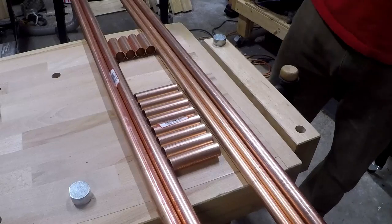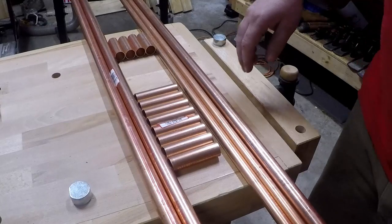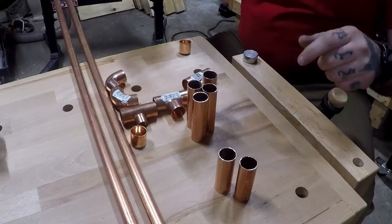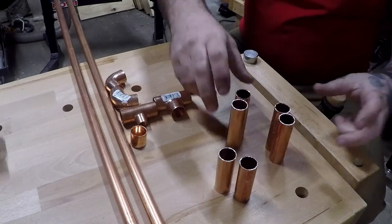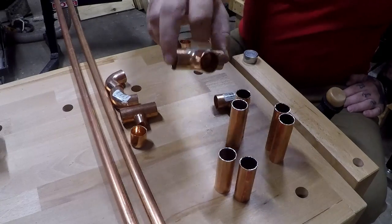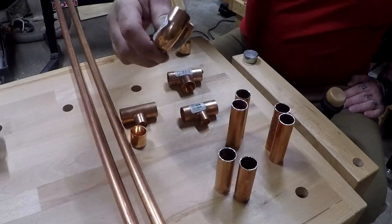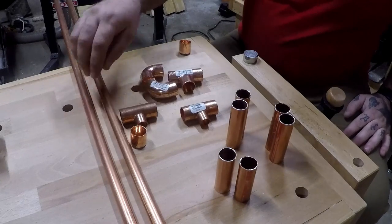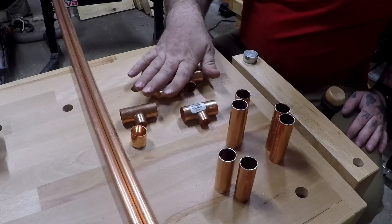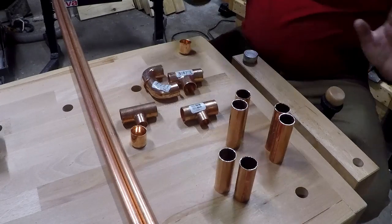Let's put this together. We'll get the base put together and then we'll show you that. Each side will consist of two two-and-a-half-inch pieces, four of the three-inch pieces, one of the three-quarter tees, and two of the three-quarter tees with the half-inch nipple, and two of the ninths. This is one side. Then these two bars run in between to hold them together. We're going to dry fit everything and then go from there.